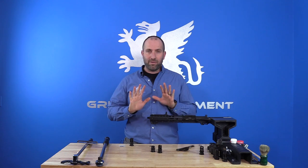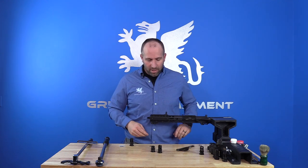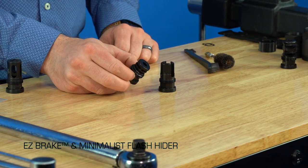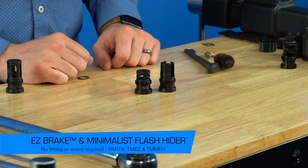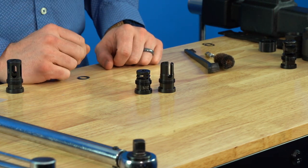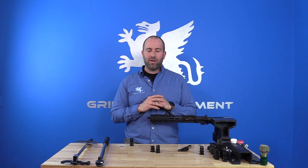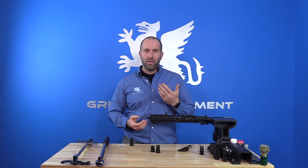If you're looking at a Griffin Armament muzzle device and you don't want to time it or deal with the installation — you just want to slap it on and start shooting — we actually offer two devices for that: the Griffin Easy Break, which is a nice minimalist brake, and the minimalist flash hider. Those two options do not require timing at all and support a variety of calibers and thread pitches for pretty much any firearm.